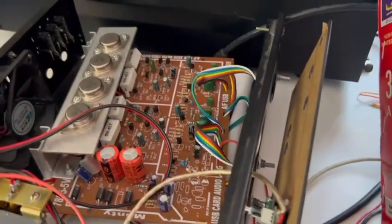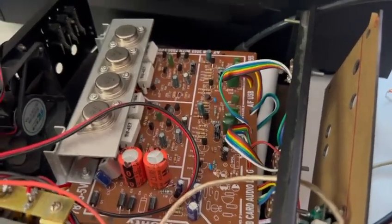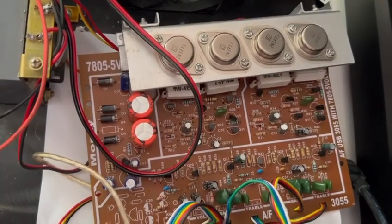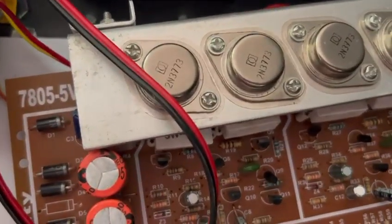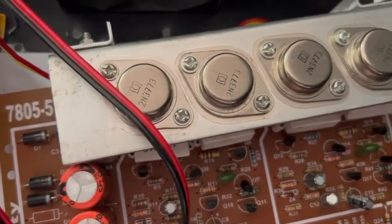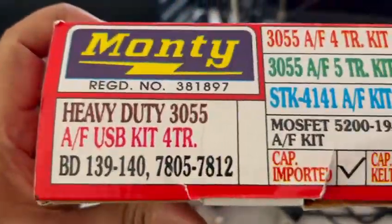It's got four transistors and a masterable board with a power supply section built in. You can see the board like this. It's got everything built in — a power amplifier with the 2N3773, which can provide more than 50 watts. This is from the Monte board — it's a four transistor kit.